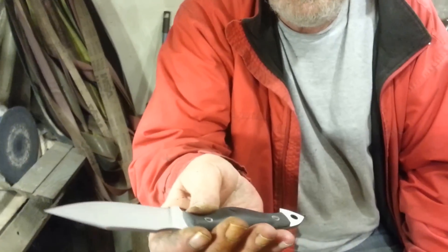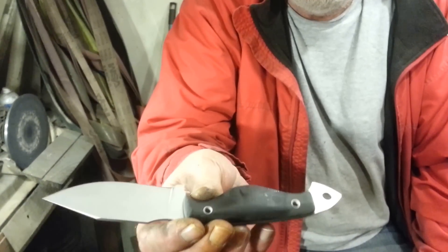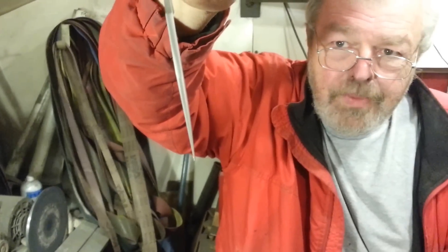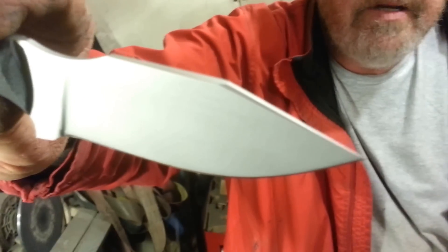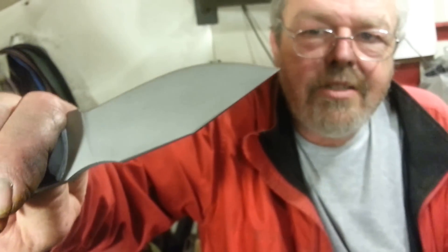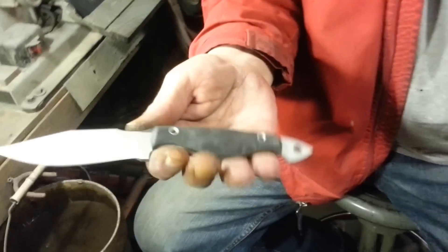440c — we modified the tip profile on this one. It's got G10 scales, and we decided to bead blast the whole thing because he's military and we need absolutely non-reflective. We didn't want it to reflect. When we say modified the tip, we made it just a little bit stronger — shortened the tip down because it was pretty thin at the end. It's still thin but beefed up a bit for him. It's hard to tell but there's a small swedge on that.